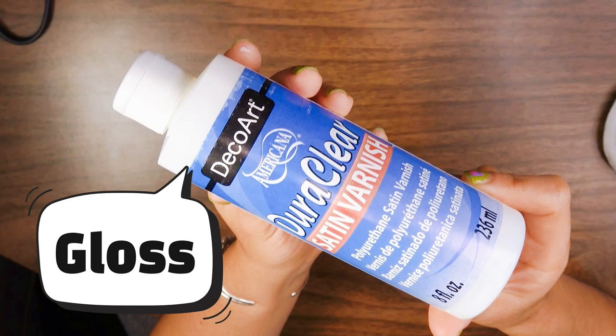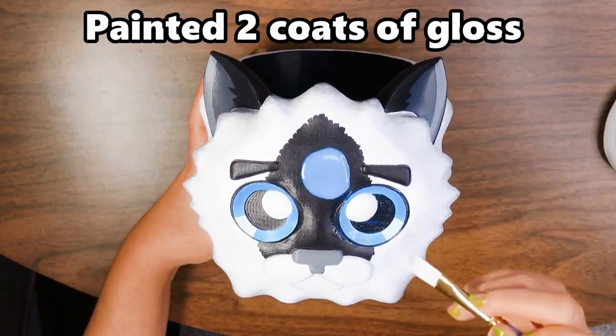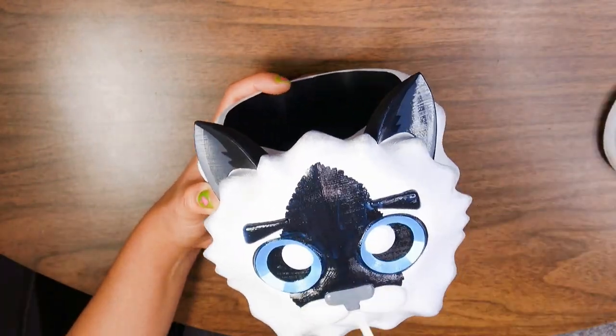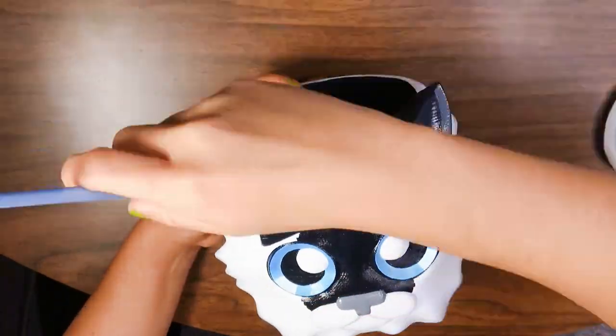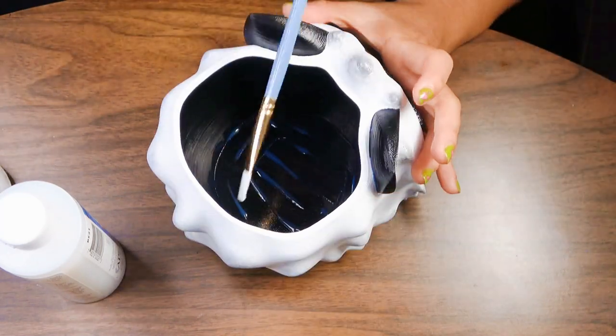I painted two coats of gloss over the whole figure for protection — it's polyurethane. I have other ones I've painted and they've kept up well so far, so I'm pretty happy with the results. I'm gonna glaze all of it just in case.